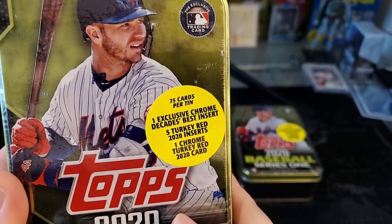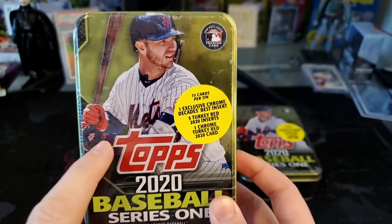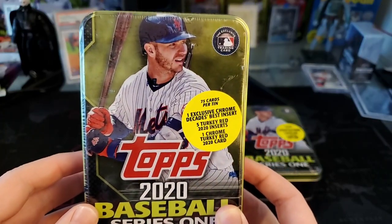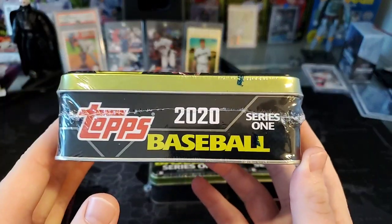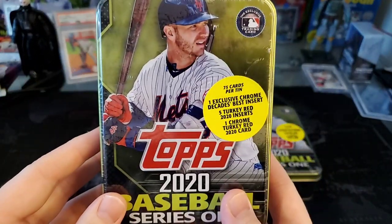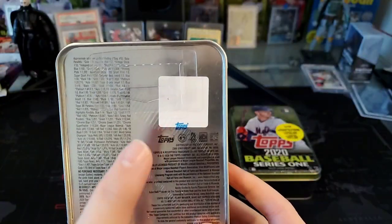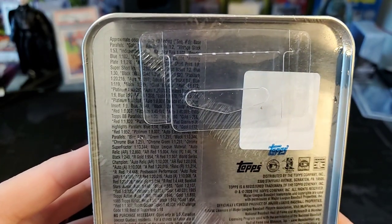75 cards per tin, one exclusive Chrome Decades Best insert, five Turkey Red inserts, and then a Chrome Turkey Red. These will run you about $15 at Target — Walmart's probably going to be more expensive. We've got three here to rip today. Lots of exciting stuff coming up on the channel. I'll hold this up here if you want to see the odds.